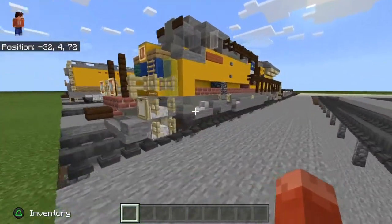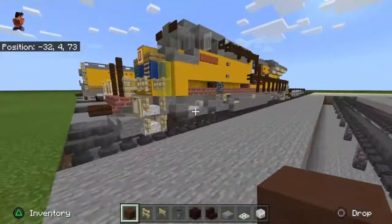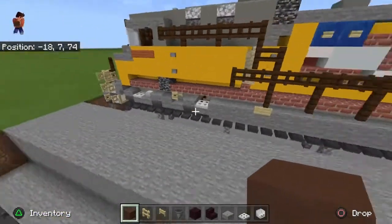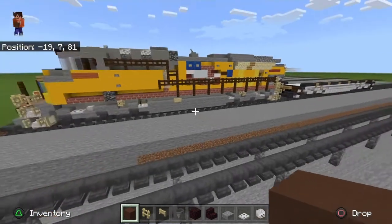I'm going to go ahead and get the blocks you'll need for the build. Okay, we can get started. I'm going to start with the front set of bogeys and the rear set of bogeys — or trucks, for those train nerds out there.